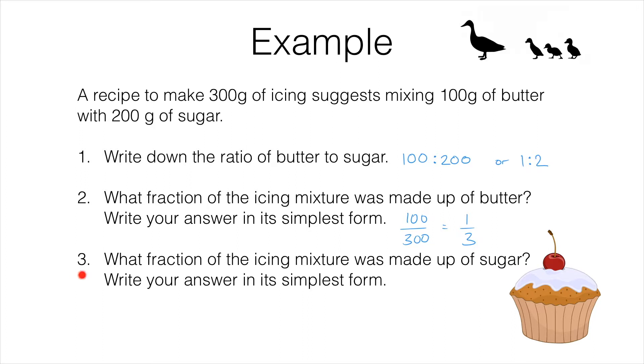Pause the video and have a go at number three for yourself. Okay, number three: what fraction of the icing mixture was made up of sugar? Well, we can use the same logic. We've got 200 grams of sugar out of 300 grams of icing, so that's 200 over 300, which simplifies to two thirds. And that makes sense — of the 300 grams of icing, one third of it is butter and two thirds of it is sugar.